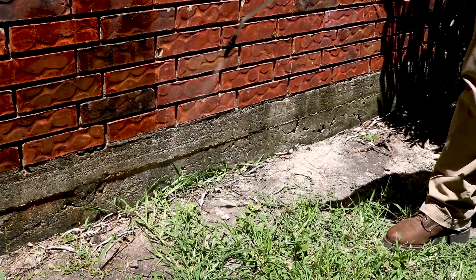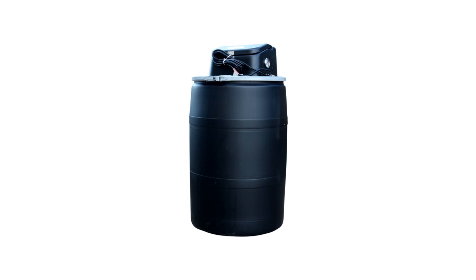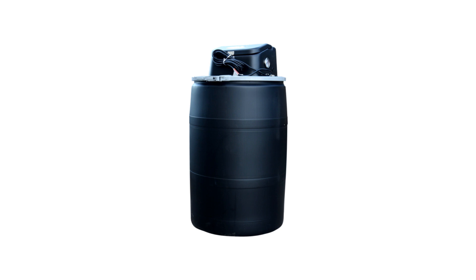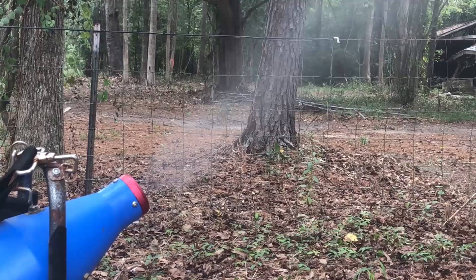If you have a residential misting system or the appropriate equipment to conduct a space spray application, you can also consider Flex 1010. Flex 1010 is a broad-use emulsifiable concentrate used to control many insects, including Asian lady beetles, mosquitoes, fleas, and cockroaches. It has been specially formulated for use in fogging and misting systems for effective control of flying pests. Be sure to check the label for proper dilution rates for your application method.